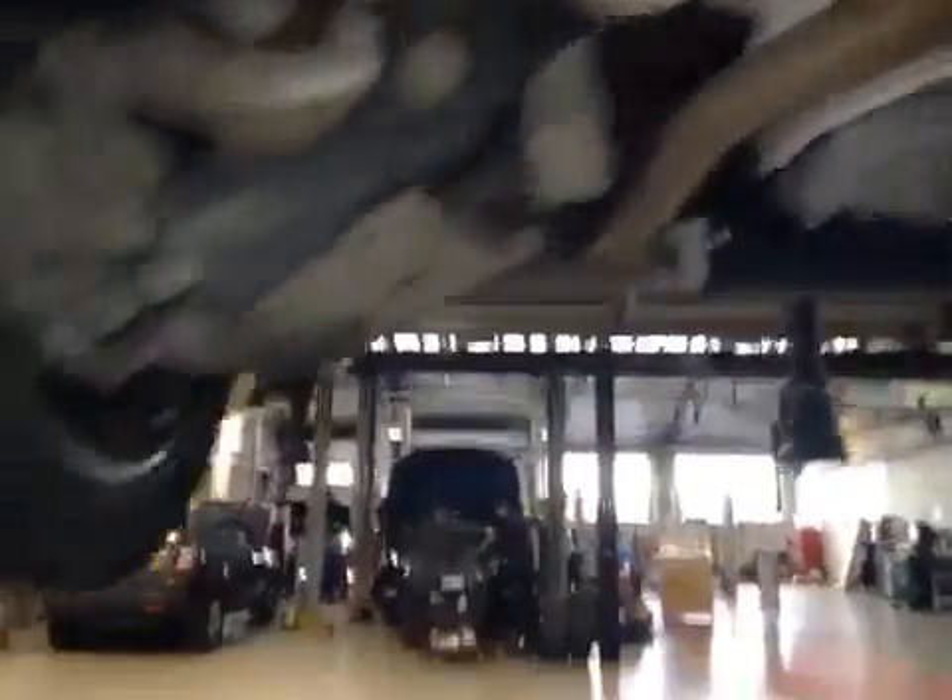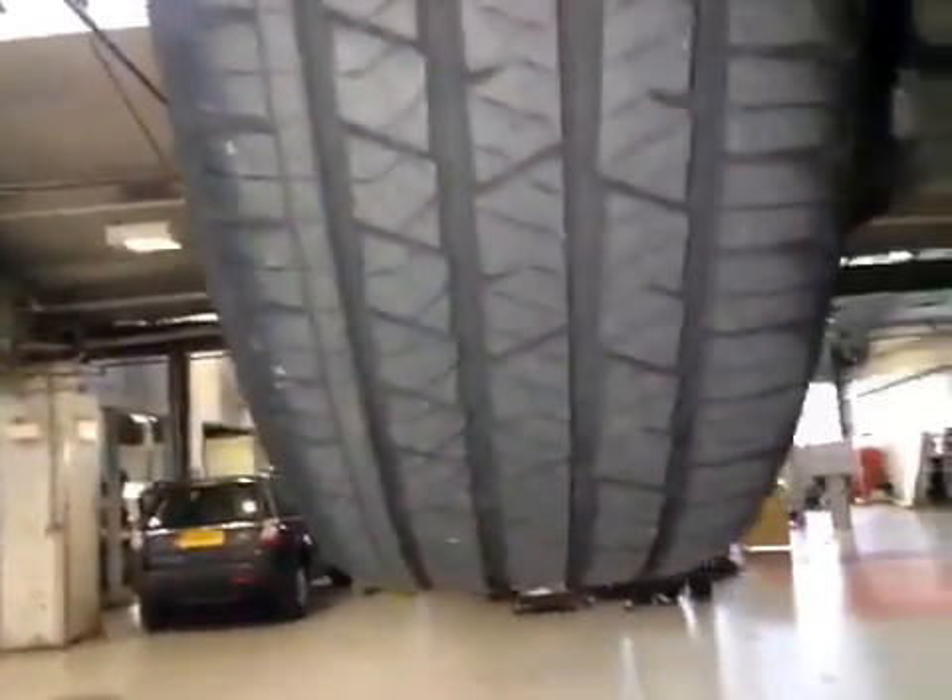Moving to the rear tyres, rear tyres are at 5mm, so they're marked green. Same again on the other side. Rear suspension is in good working order.